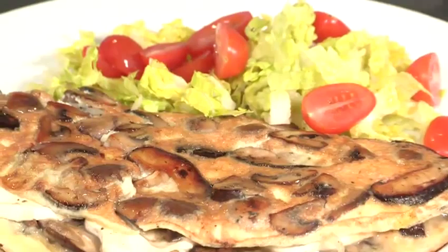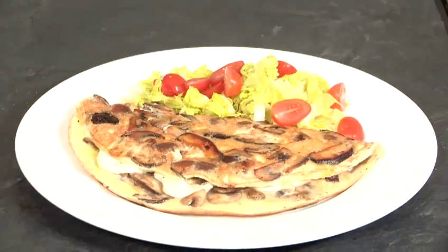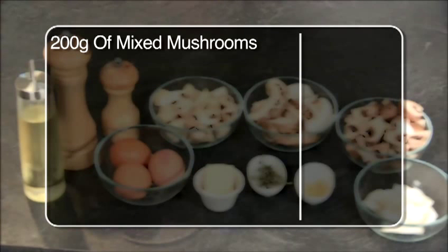Now, there's loads of different mushrooms available in the supermarkets these days, so try a few different ones. I've got three different kinds of mushroom here today: the close-cut mushroom, which is the most common, some shiitake mushrooms, and finally some chestnut mushrooms.